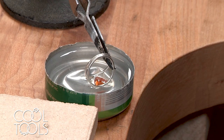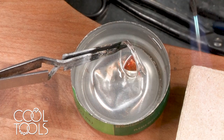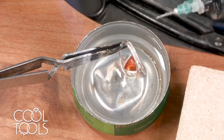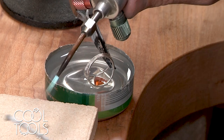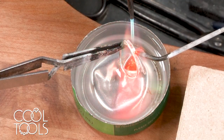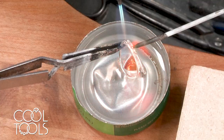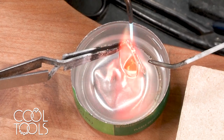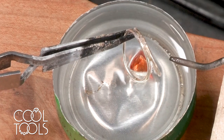In this case, we're going to be cutting two pieces of solder. Both pieces of solder are lined up right over the seam, and there it went.